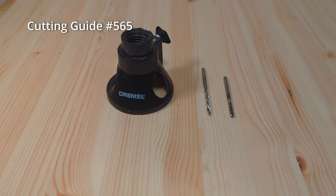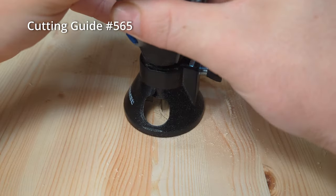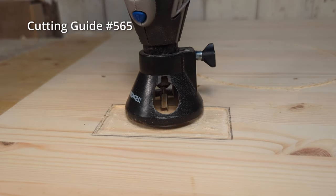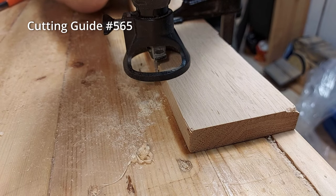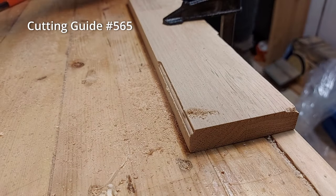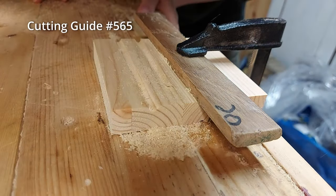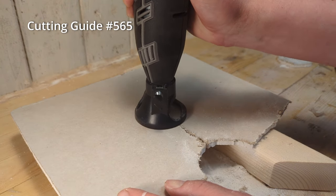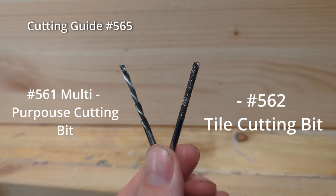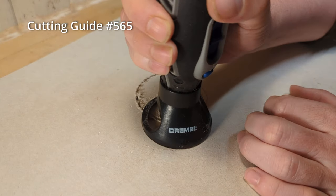The cutting guide 565 is very similar in use to the Dremel plunge router, but it is a lot simpler. The cutting guide positions your bit perpendicular to a flat working surface, affording some new ways to use the Dremel. You can make simple inlays, route edge profiles — and I actually prefer the cutting guide over the plunge router for edge profiles because it is so small and easy to handle. You can also use a makeshift fence for straight lines, or use the cutting guide to cut through materials like drywall or thin plywood using the 562 tile cutting bit or the 561 multipurpose cutting bit. The depth of the bit can be set with a little screw on the side.